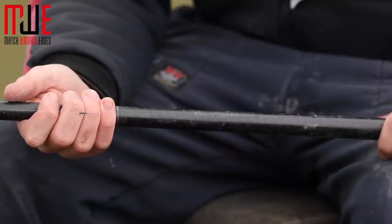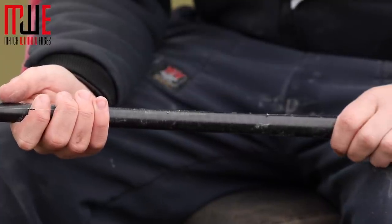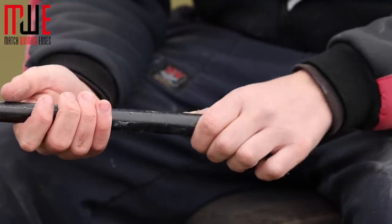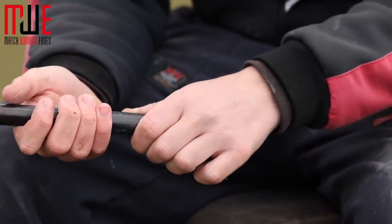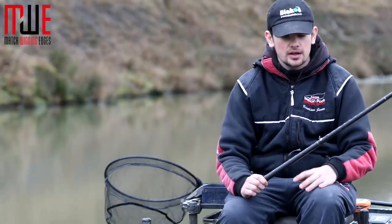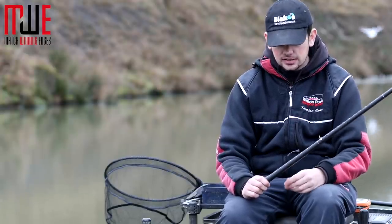The shotting pattern down the middle — I always stick with a bulk and two droppers. The reason is that generally you're fishing down the middle later in the day when the fish turn on the feed. Having a bulk allows me to get the rig down quite quickly, and it still comes in nice and slowly in the last 18 inches of the rig, presenting the bait to the fish nicely.